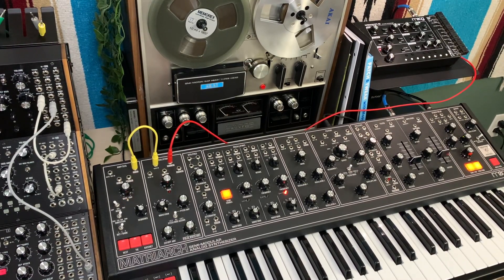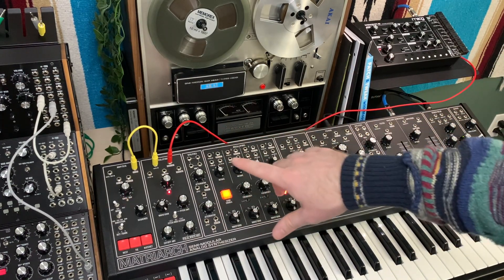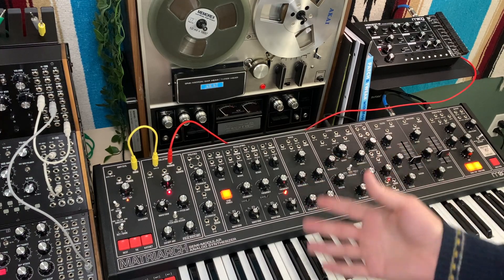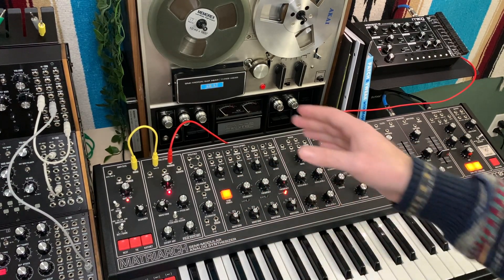Hello everyone, it's Tiger Arcade. Today I wanted to play with the Werkstatt 01 using the Moog Matriarch's modulation section — kind of a way to expand upon what you already have with your Werkstatt 01. You can utilize some other sort of semi-modular or modular setup with its modulation section.